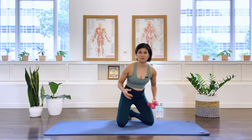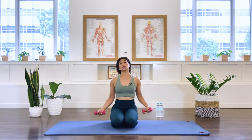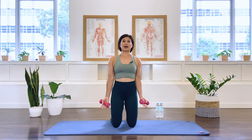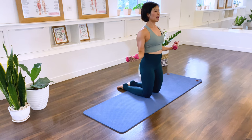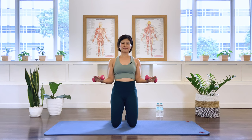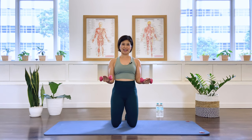Grab those arm weights — I have one kilo here today, you're welcome to use two kilos or higher. Come up into a kneeling position. If this is too uncomfortable for your knees, you may fold your mat in half, or sit in a cross-legged position. Making sure your spine is nice and long. Bend the elbows — we start with some external rotation, working the rotator cuff muscle. We open as you exhale, in breath. Keep the collarbone open, but don't pinch the shoulder blades together — shoulder blades stay nice and wide. Four more, three, two, last — we stay.